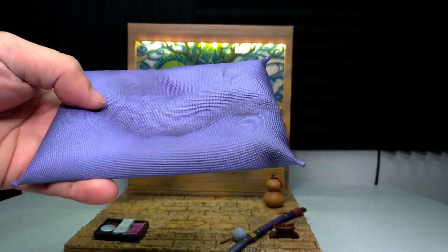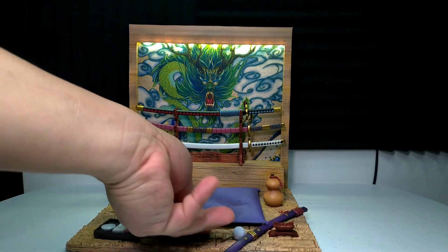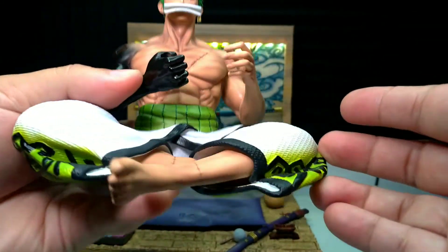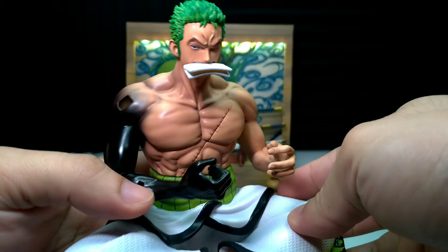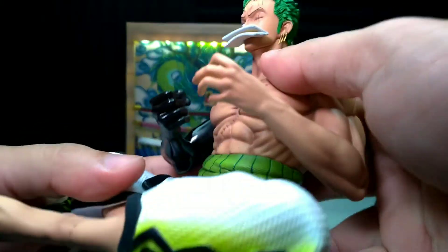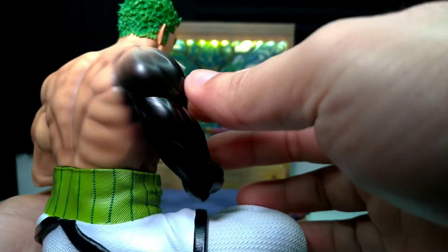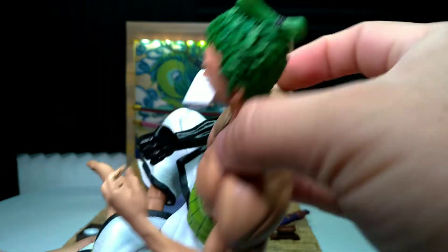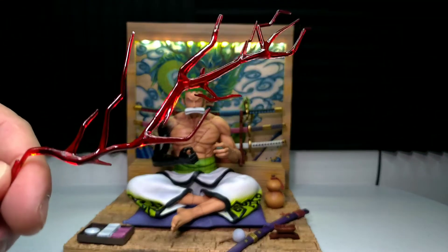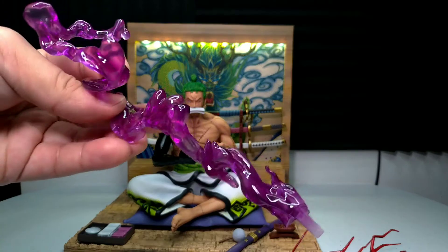So ito naman yung upuan ni Zoro — na unan. Ganda ng kulay. Muscle figures nyo — galit na galit yung noo! Grabe yung muscle figures nyo. Ito naman yung effects dun sa kanyang sword. Itong isa — ito yung aura, yung haki aura nya.